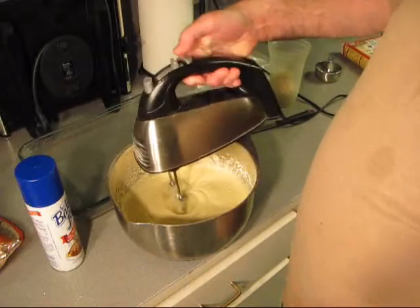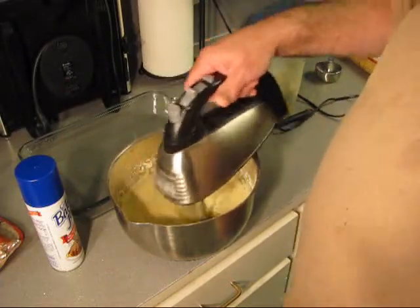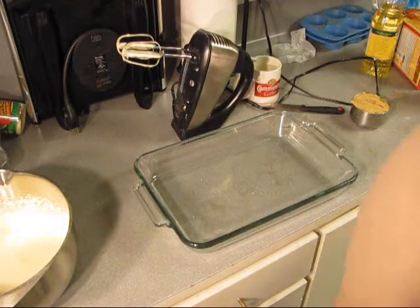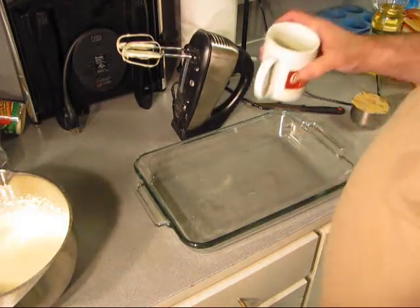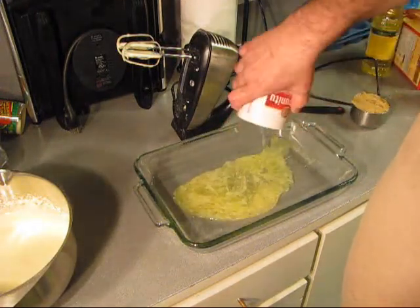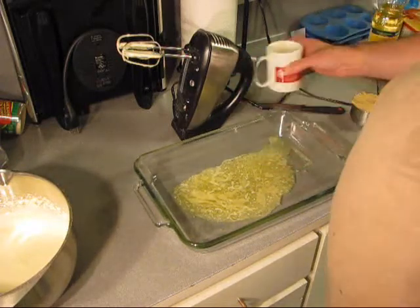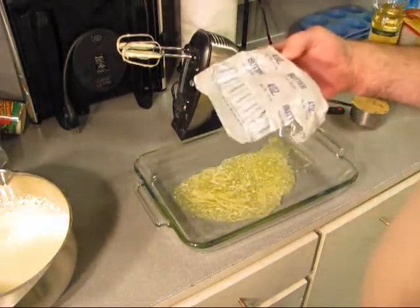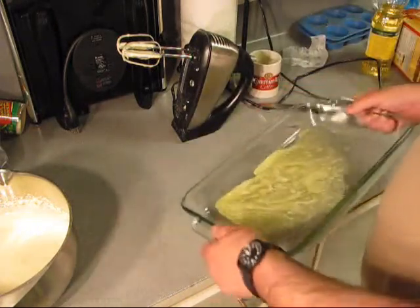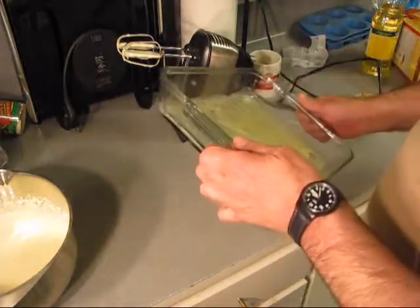It's a moist cake mix and I put it on medium for two minutes. We got the recommended amount of real butter — I wouldn't lie to you. Butter — half a cup, I believe is what it called for. Just follow the directions on the package.